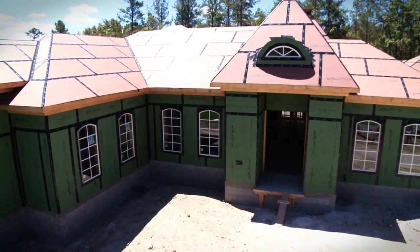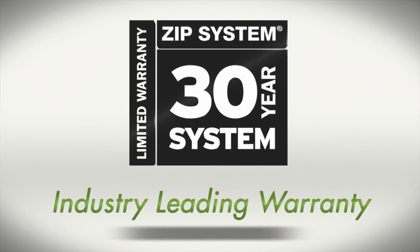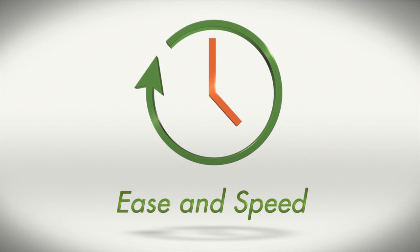Builders already know Zip System Sheathing and Tape provides superior moisture and air protection, adds to structural durability, and offers an industry-leading warranty. Today we're going to see how much you can benefit from speed and ease of construction.